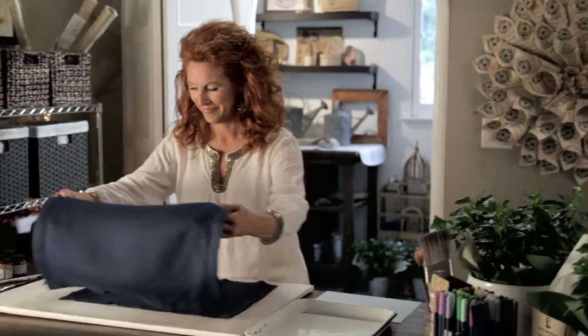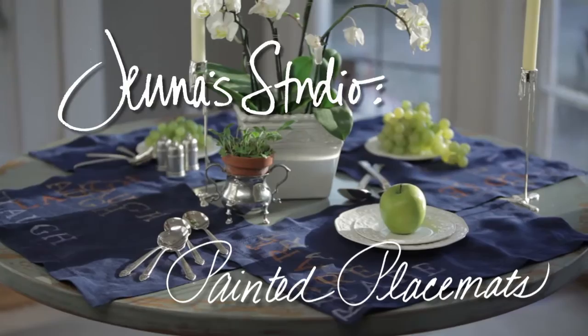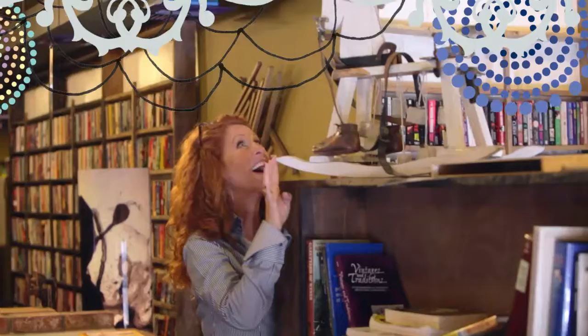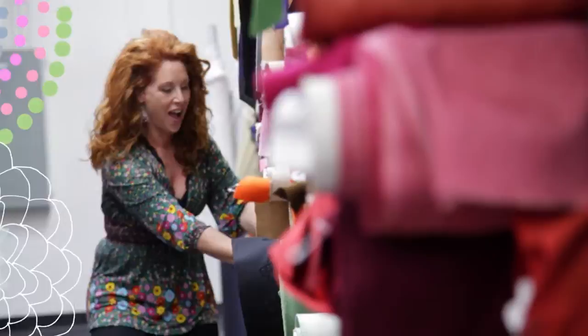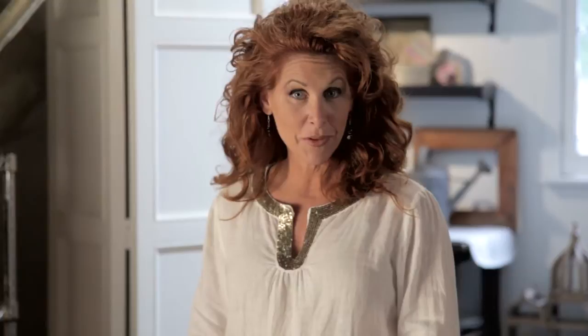Today is the perfect day to make a fantastic table. The supplies that you'll need for this project are a placemat, probably made of linen or cotton with a slightly tight weave, some paint brushes, some textile paints, cardstock for your printer, a glass of water to wash your brushes in, and a palette — or you could use just a good old dinner plate. That's all you need.